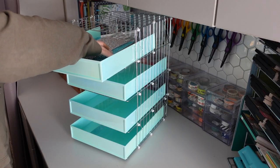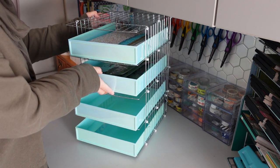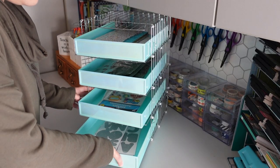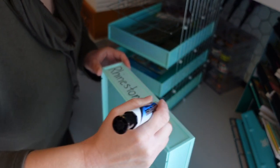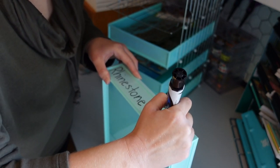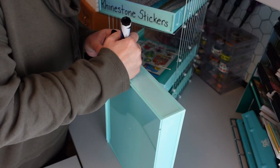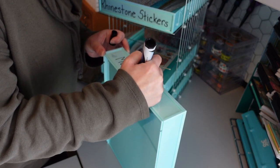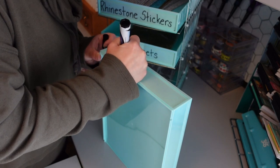I finished making the organizer and now I am taking those paper organizers and looking to see what type of crafting supplies I can organize in them. I found some different sheets of stickers, some poster board letters, and some sheets of rhinestones. I decided to take a dry erase marker and write on the front of the paper organizer what I'm going to be storing inside — I really love labeling things. I love using a dry erase marker because if I decide to change what I'm storing, I can simply use a paper towel to erase it.